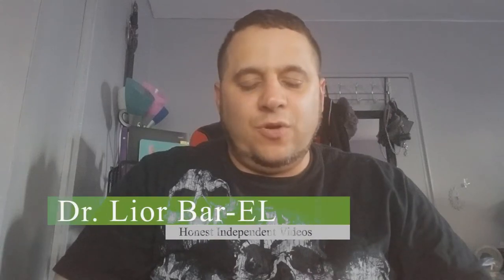Hello guys, this is Dr. Lior Bar-El, and today I got some interesting news that I wanted to go over and let you guys know, based on a lot of things I've been researching.